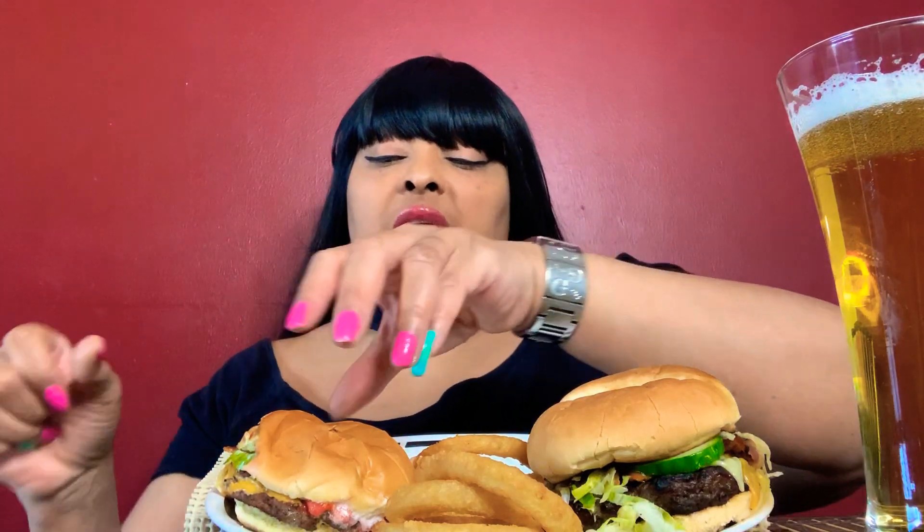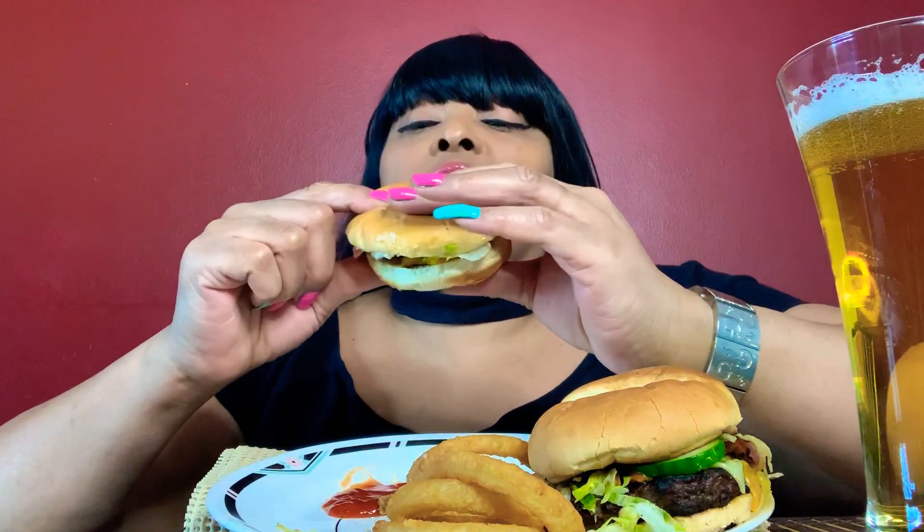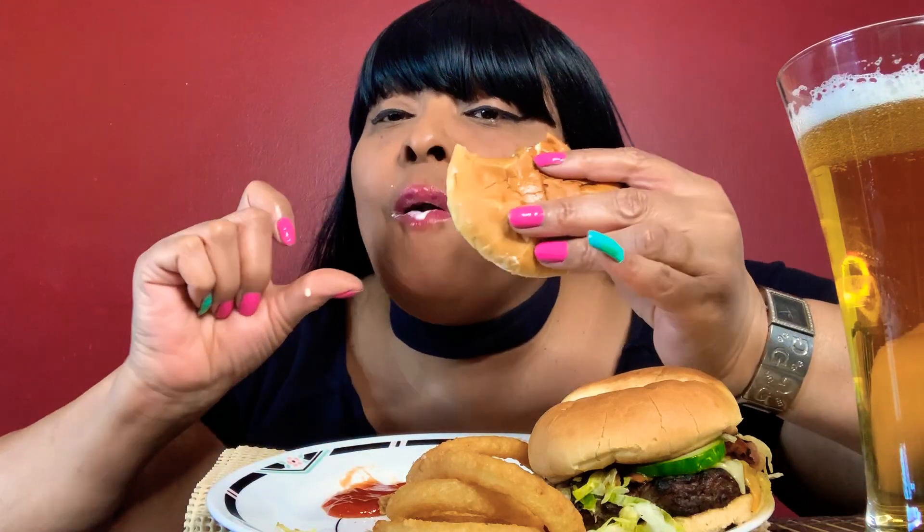Let me take another bite because I don't know. It's okay. It's alright. Just a regular cheeseburger.